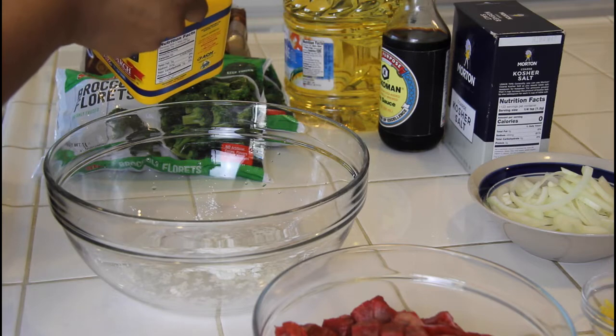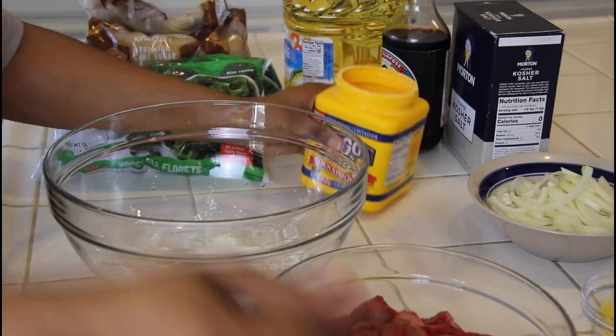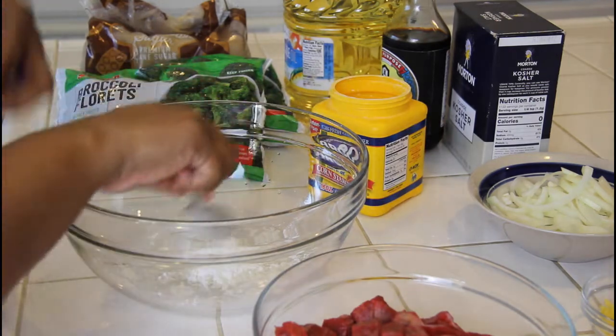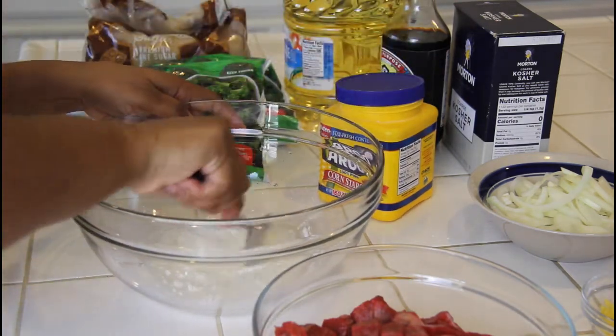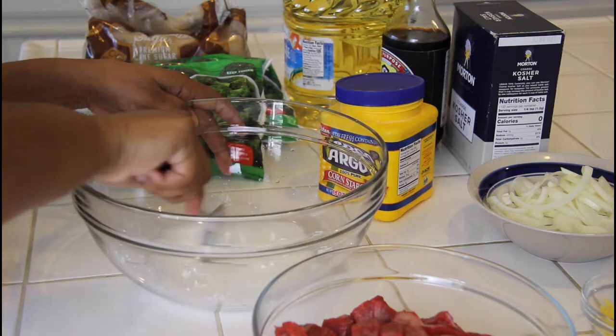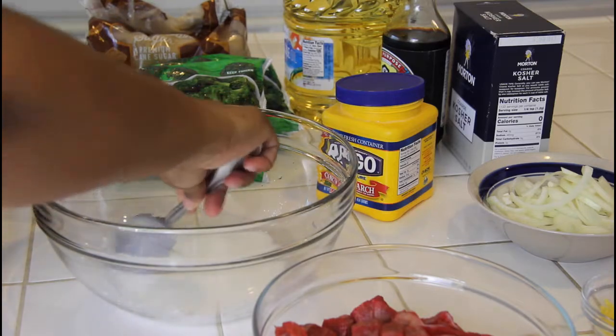So you're gonna see me mix this up — see how it's a little sticky? If you want, you can whisk it while you're adding in the cornstarch to help keep it from sticking so much.